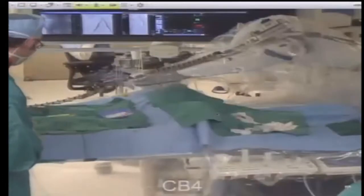What you're looking at right now is the femoral artery, which is the artery in the groin on the left side.